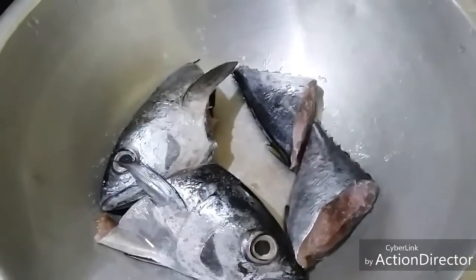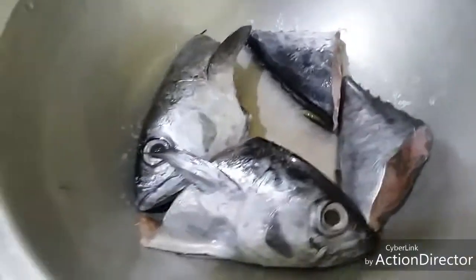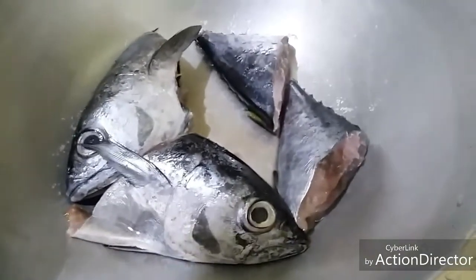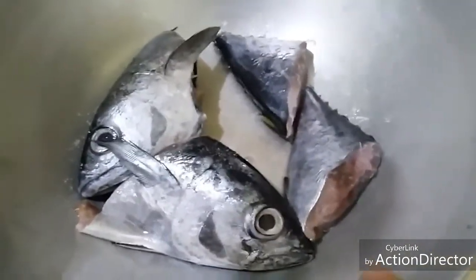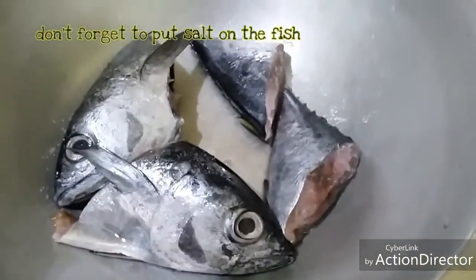Hello everyone! Today I'm going to share with you my version of sinigang sa miso. I am using yellowfin fish — the tail and the head.